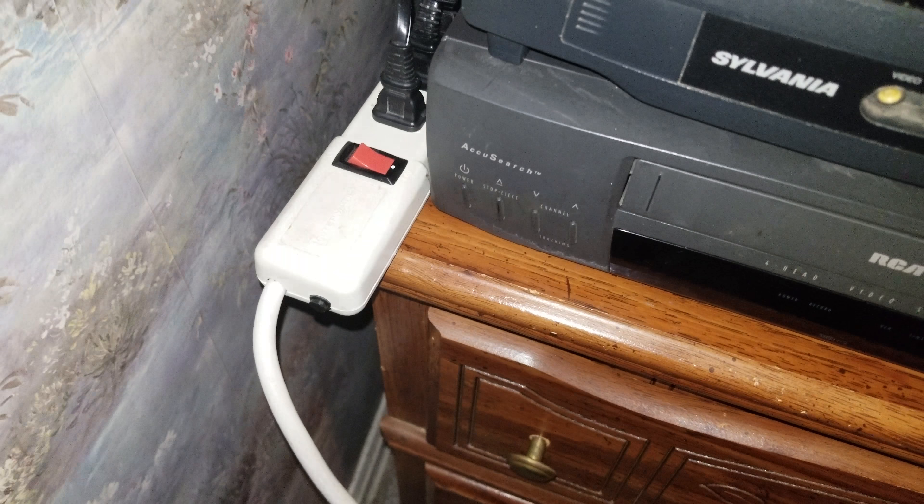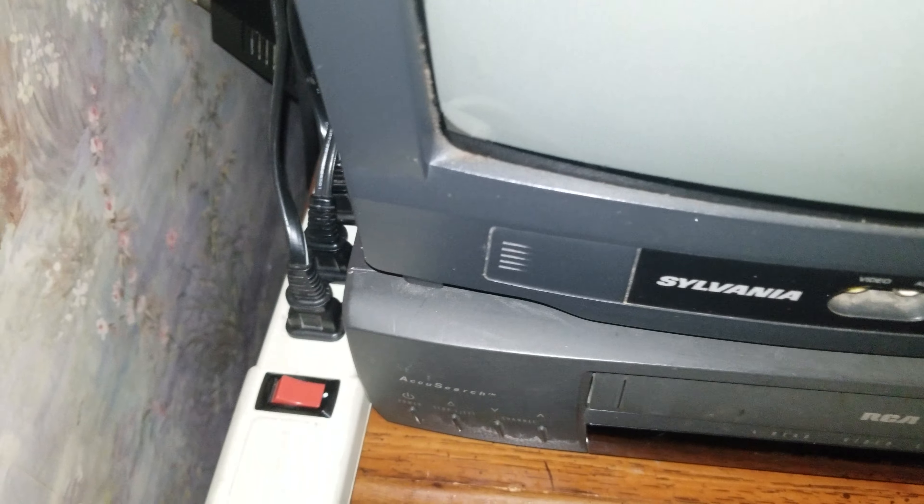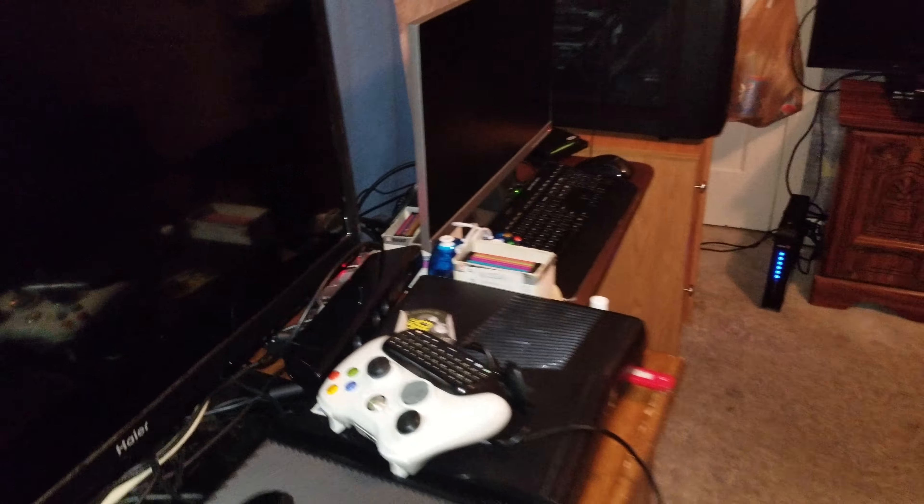All of this is plugged into one little power strip here — well, it's one power strip plugged into another, and then another one way back there behind the monitor. So this power strip controls everything from this TV all the way to the main desktop computer, not including the other area — we'll get into that in a second.